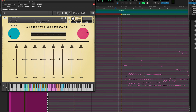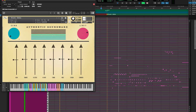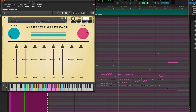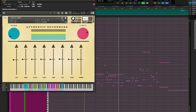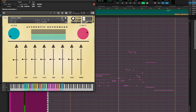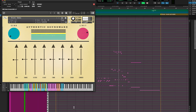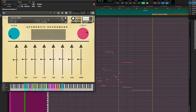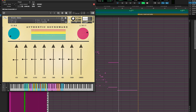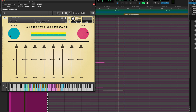The drums with sticks. Drums with brushes and mallets.